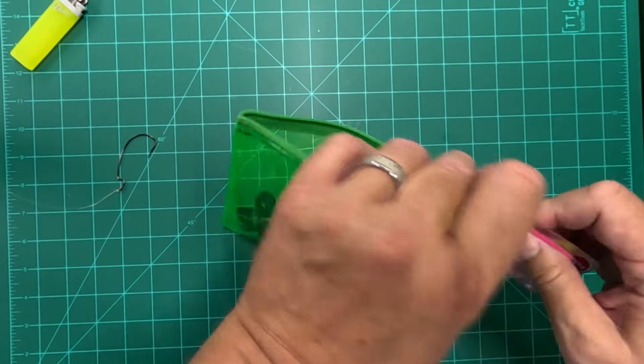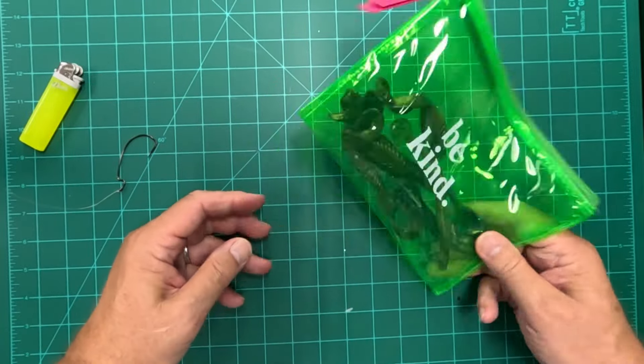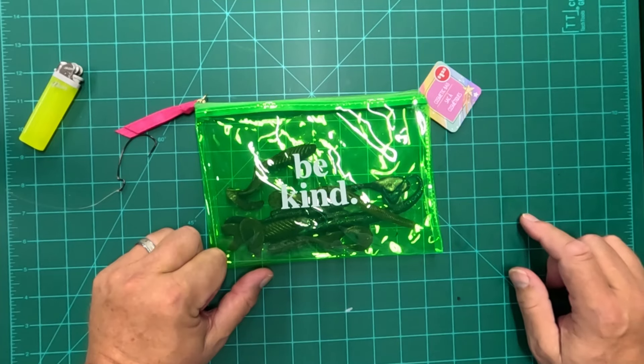They're not lost all over the boat, and later on I can take my lighter, patch them all back up, and I'm ready to use them the next time. $1.25 at the Dollar Tree.